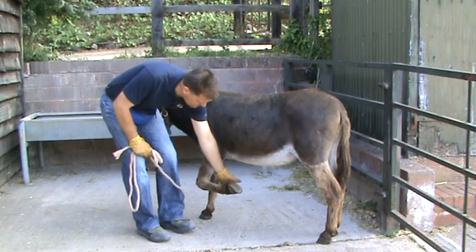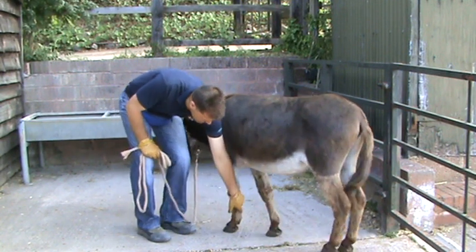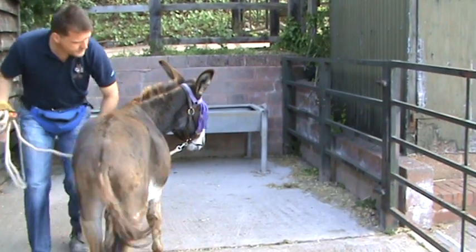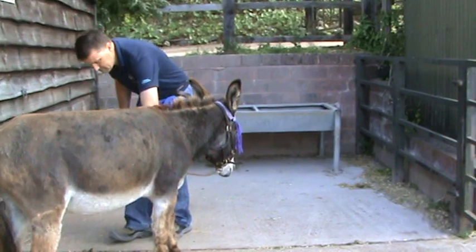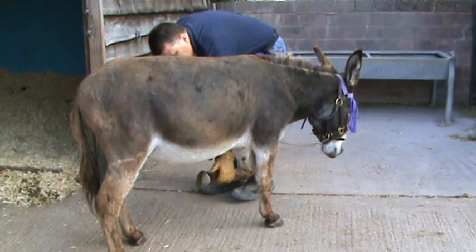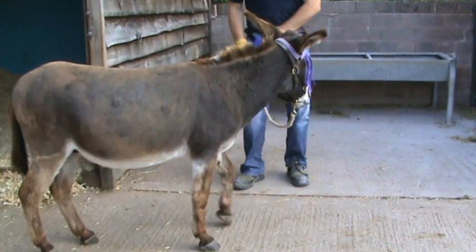I really don't like a donkey to pick up their feet until you ask them to. If he puts his foot down and moved, I think just a fly annoyed him there. We'll just work with it. There's no reason to worry in training — make it easy, don't get into a battle.